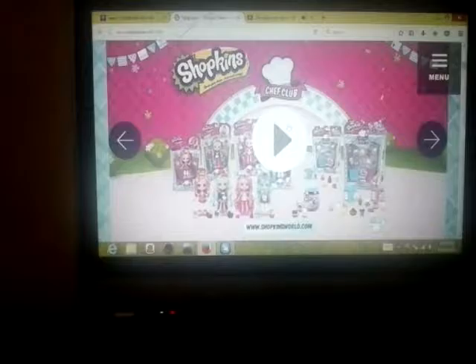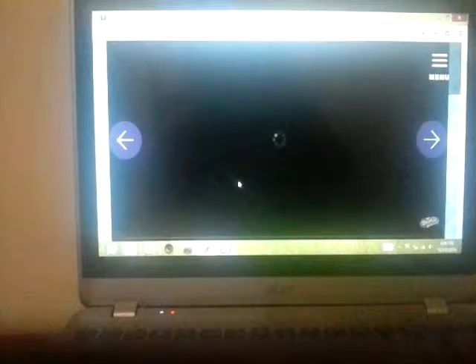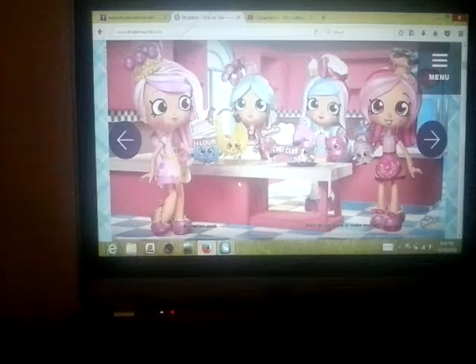So Shopkins and Chef Club — let's watch this video. Wait, where are you? There's just a little warning. Oh look — Shopkins Chef Club! Welcome to Chef Club Academy.